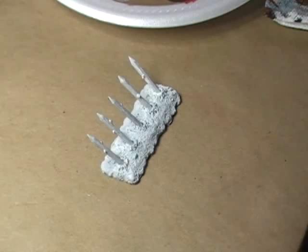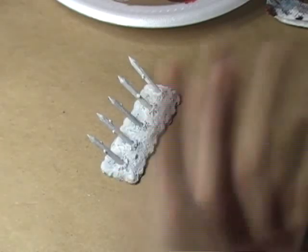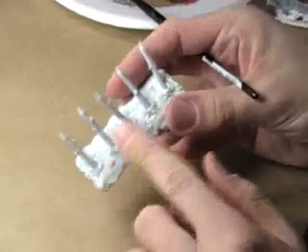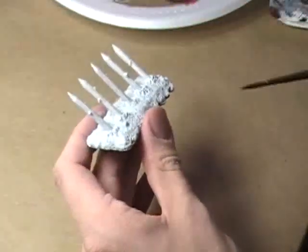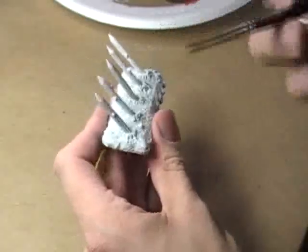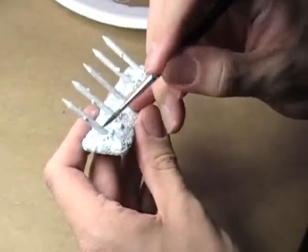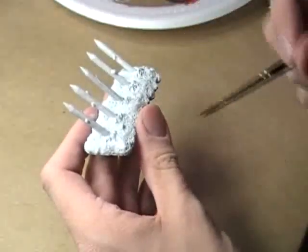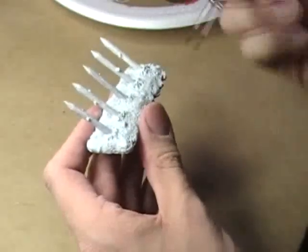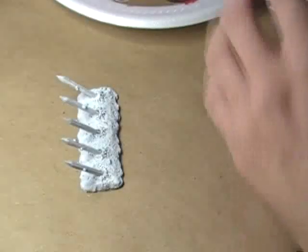The primer has dried on all of the spear things, and I'm going to go ahead and put on the base coat. I'm going to start off working on the spikes themselves. The reason I'm doing it that way, instead of doing my base first like I normally do, is since these are implanted in the ground, it's okay when I come back and dry brush the base to get a little bit of that dirt color on the spikes. However, because I'm going to be dry brushing the spikes, if I had done the base first, the base would look wrong because it would have the spike color dry brushed onto it. So in this instance, it's okay to do things out of the order I would normally do them.